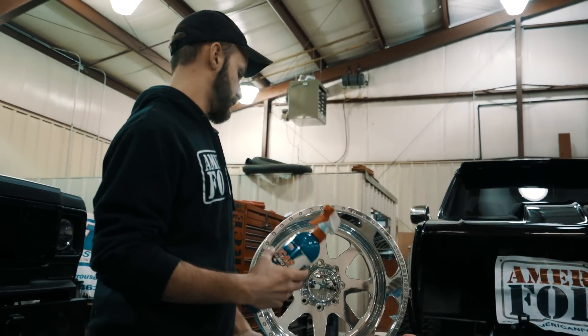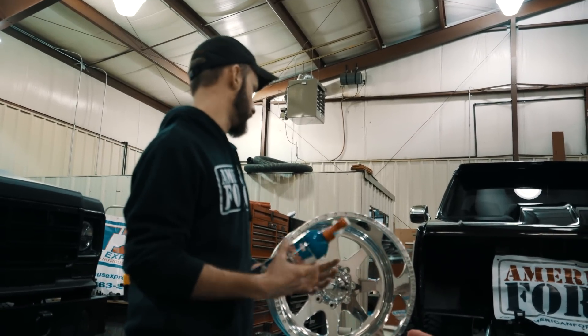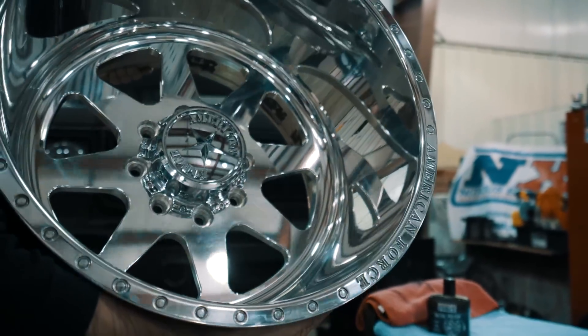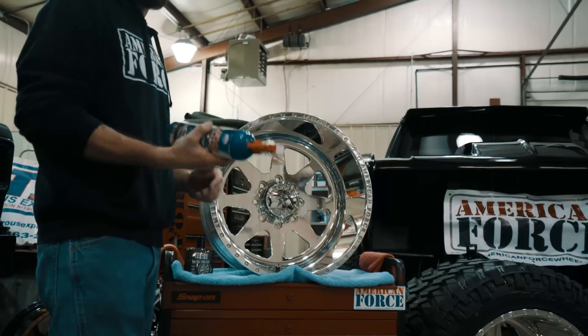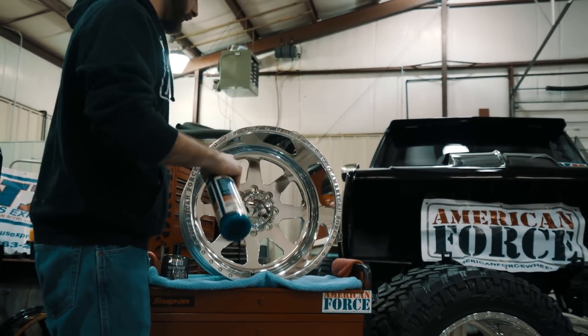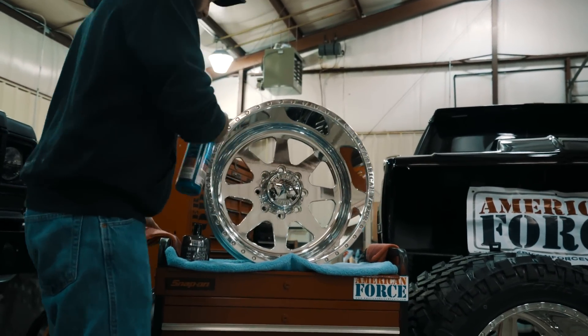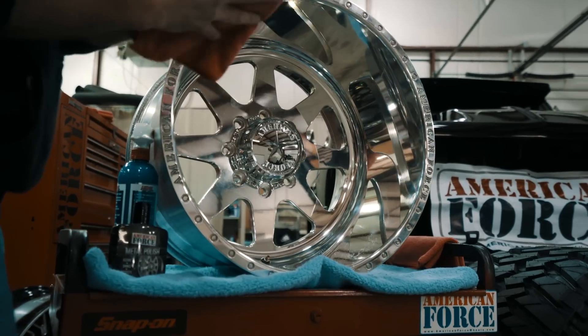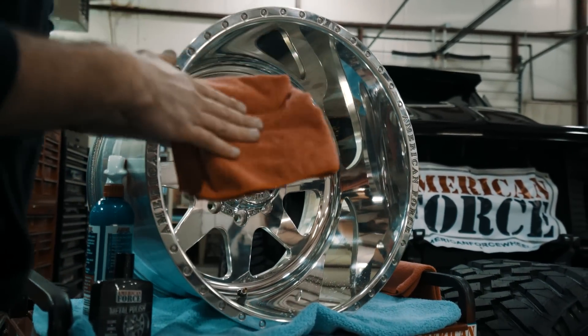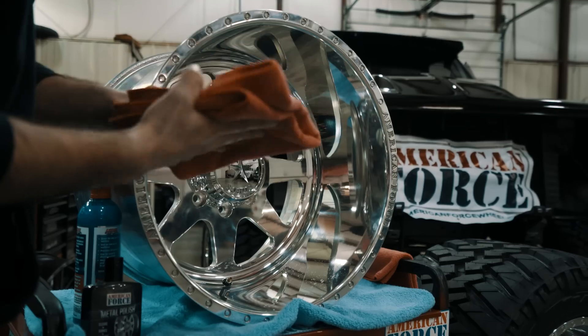What I always like to start off doing is just take a look at the wheel, assess the condition of it, make sure there's no debris on it, no dirt. So take a little bit of detail spray. Always make sure you shake it up really good. A little bit of a squirt on there, and always very gently wipe it off. Make sure the microfiber you're using is nice and soft and doesn't have anything on it whatsoever.